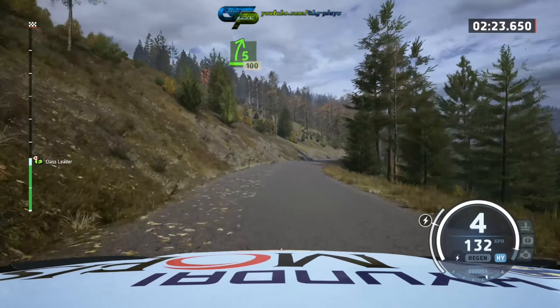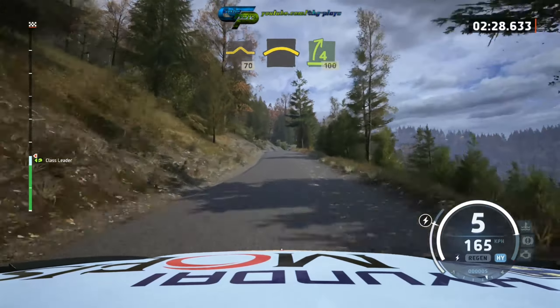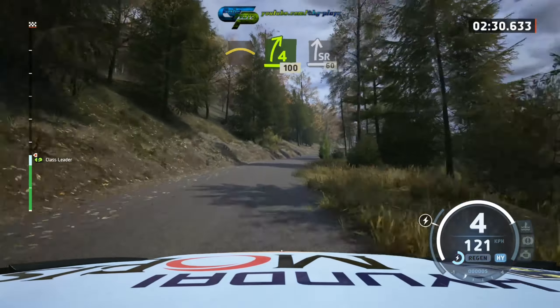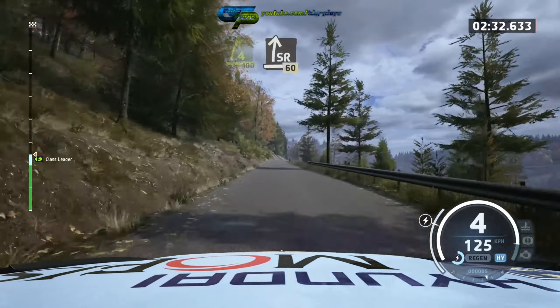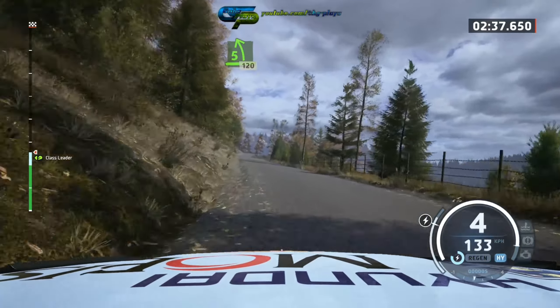100 back, and 70, crest, and slow right, 100, slide right, 60, 5 left short, 120, 3 left.